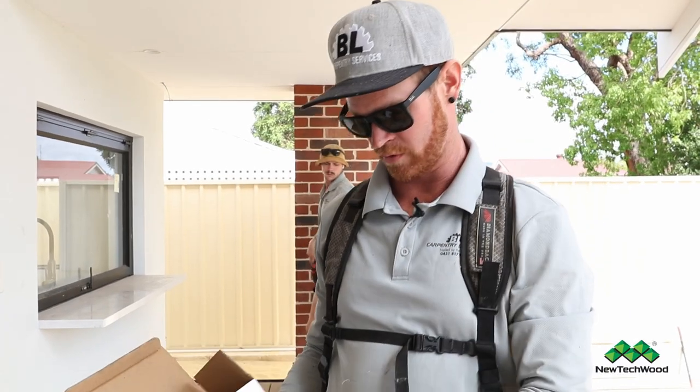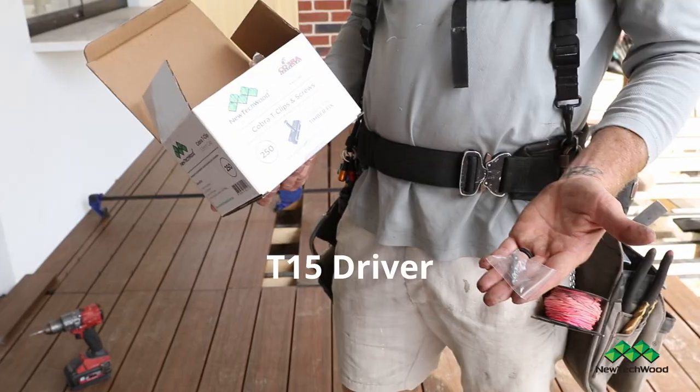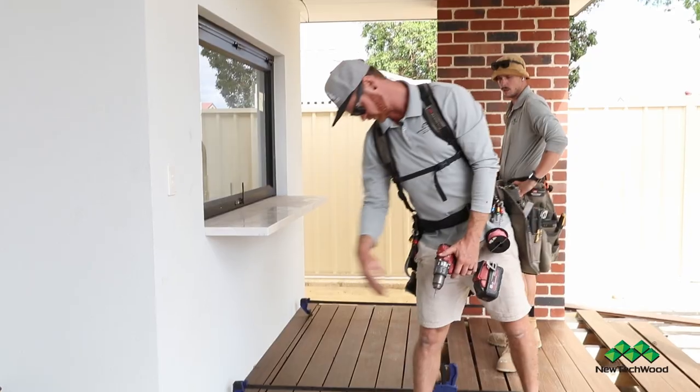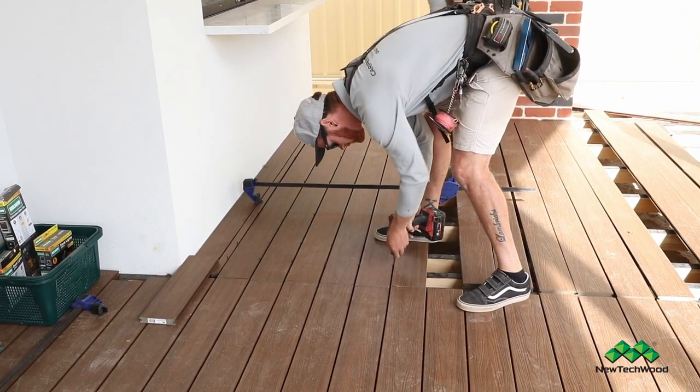When you're purchasing the NewTek Wood Cobra Fasteners, it comes with a driver bit to fix off the screws. Once the boards have been tightened and they all line up, we just go through with a drill and tighten them up carefully.